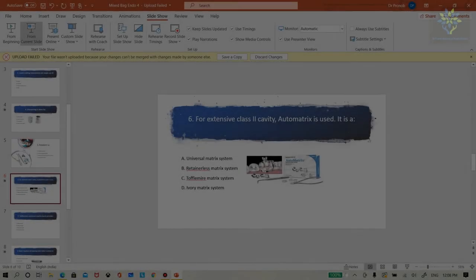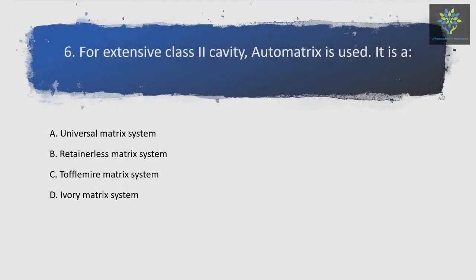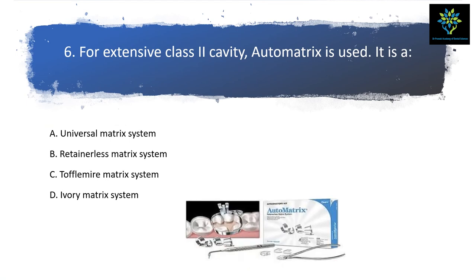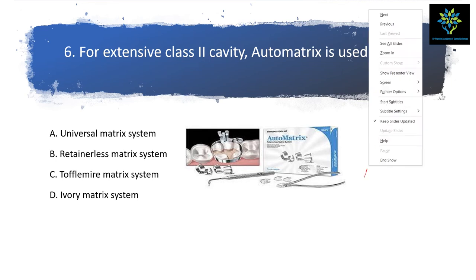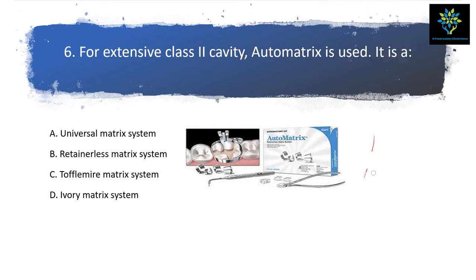The next question is: for extensive Class 2 cavity, which matrix is used — Otto matrix, Tofflemire matrix, or ivory matrix? For this, I'll show you the picture of this matrix. You can see it's like this — it doesn't have any retainer, unlike the Tofflemire where you can see handles and similar components.